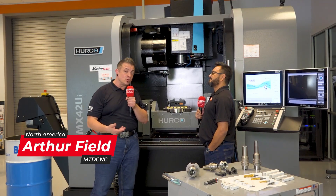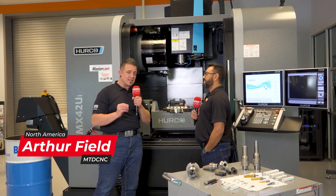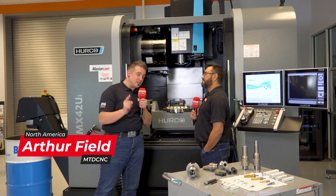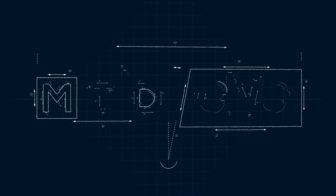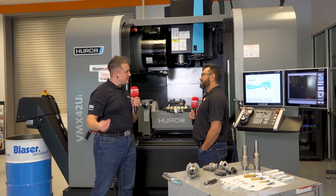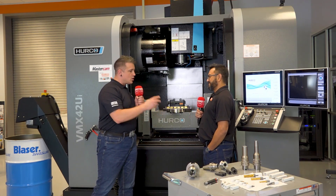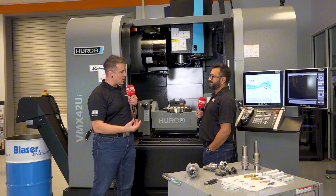We're at the Emuge Franken HQ here in West Boylston, Massachusetts. I'm here with Marlon. We're going to be digging into why you should be considering thread milling. Marlon, you guys already make amazing taps — probably most of the people out there, they think Emuge, they think taps. So why did you develop the thread mills?